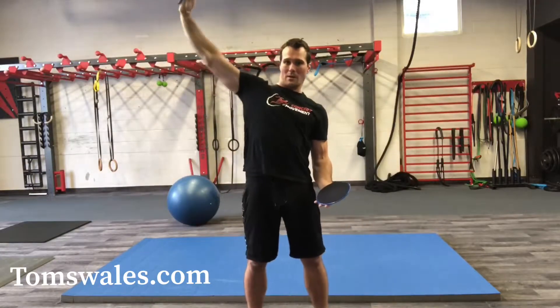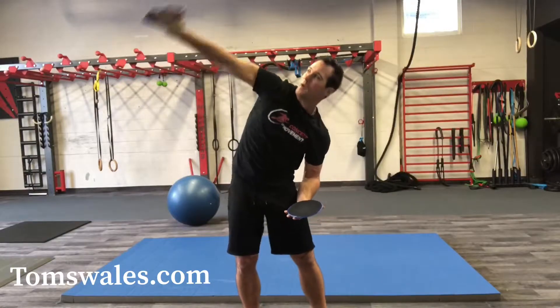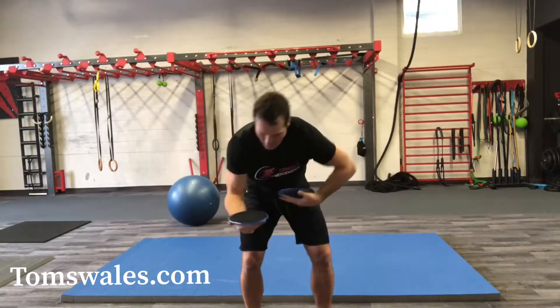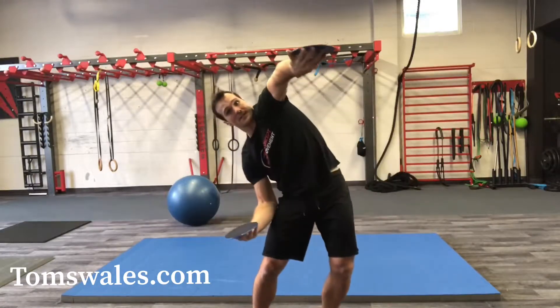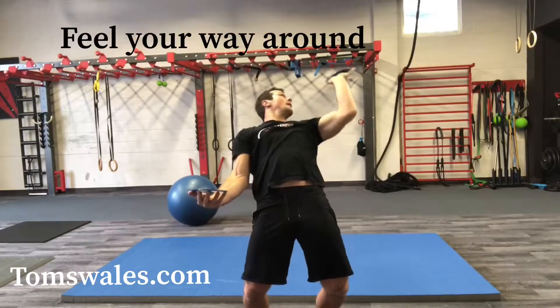So if I stand up straight I'm not going to get that range, so if I actually had a cup of tea it would spill. But if I am paying attention and adapting my position to what the movement is telling me to do — if I get stuck I've got to feel and find a way — I don't drop the tea.